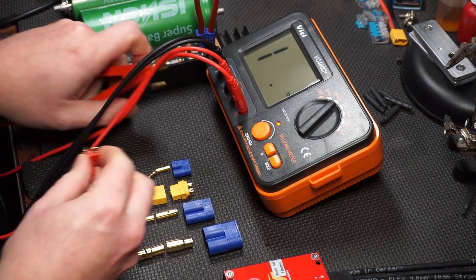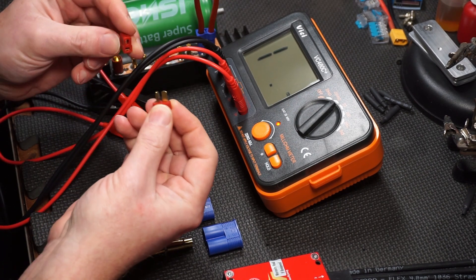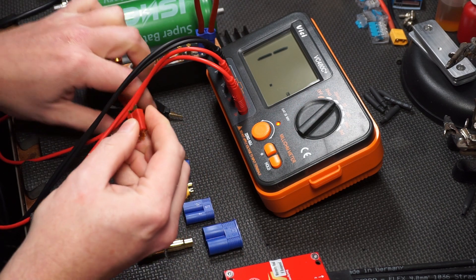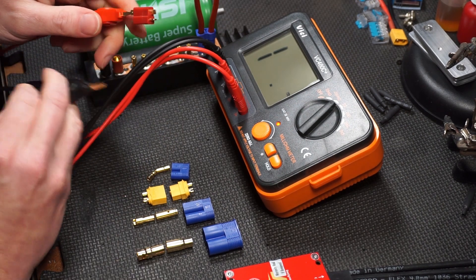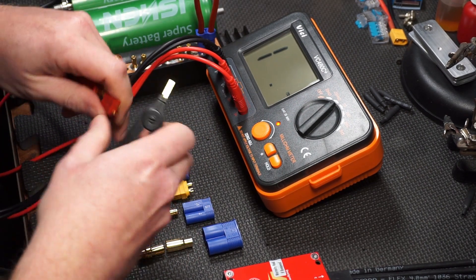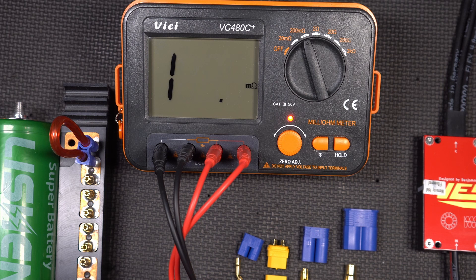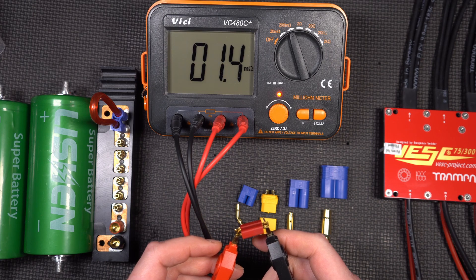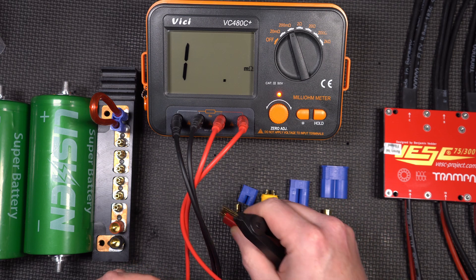Let's start with these Dean's connectors. These are notoriously the crappiest of the connectors, in my opinion. I don't like how they connect. All of these connectors are gold-plated, and the thing about gold is it never tarnishes, so at least you shouldn't have to worry about that. One side appears to be holding around 3.5, and then this side 1.4. So this one is inconsistent — 3.5 and 1.4 milli-ohms. That's what I think the problem with these connectors is.